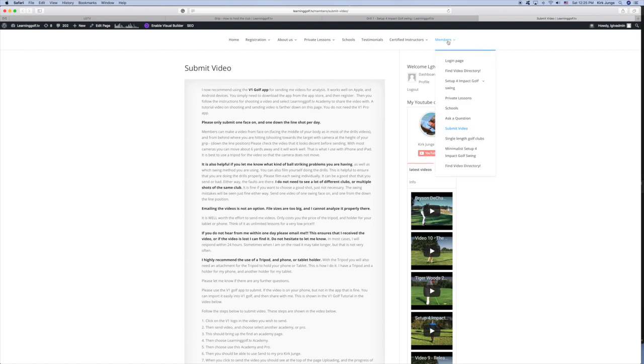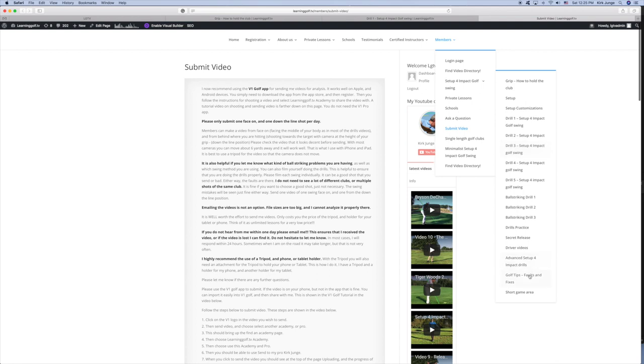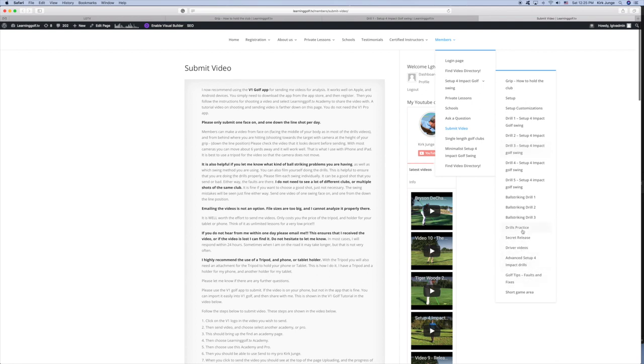There is a lot of content here when you get into the different sections — driver videos, how to practice the drills, tips, faults and fixes for various issues. Short game covers pitching, chipping, and a little bit of putting. There are going to be more videos to come, and once you're a member, all new videos are included in your membership price.